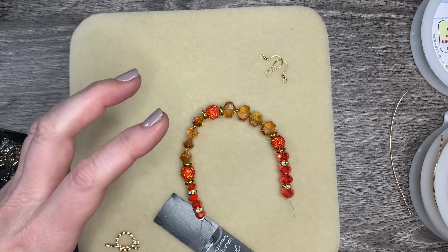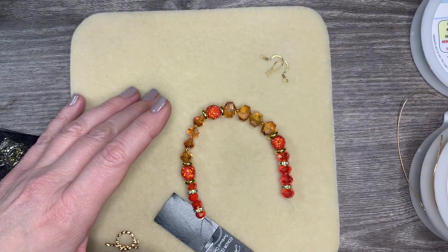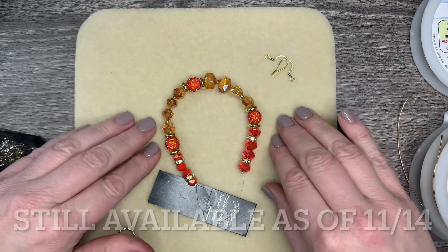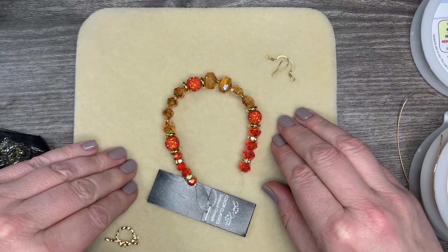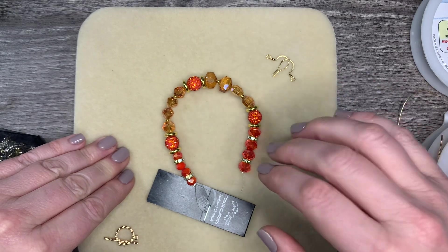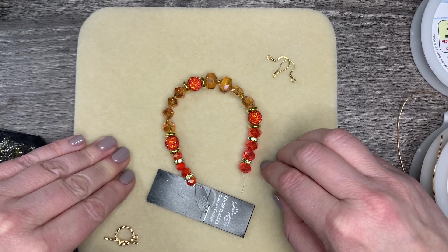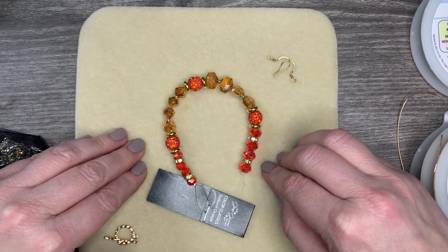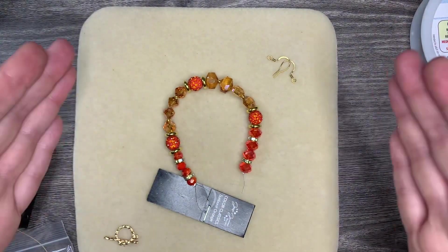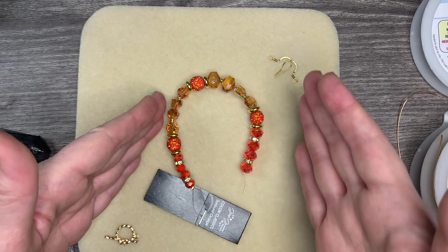Speaking of workshops — Jesse James Beads is deep into the Winter Workshop 2022. If you didn't get your workshop kit, as of this morning there were still some kits available. There have already been two days of classes, but no problem — they are recorded and forever available to those that register, on Facebook as replays. There are still about four more days of classes coming up, split into two days per week.